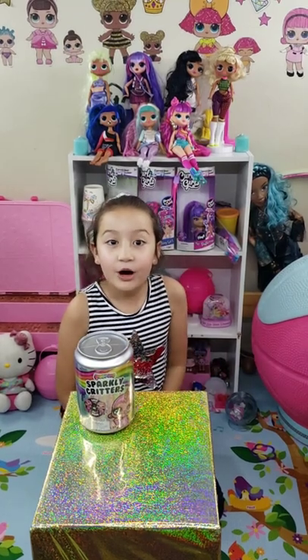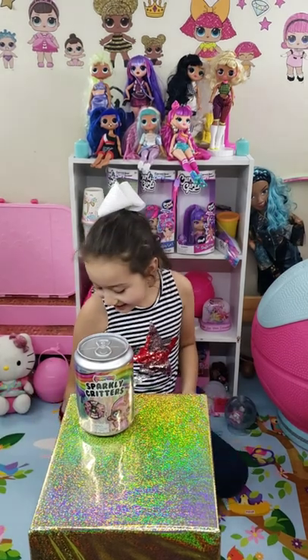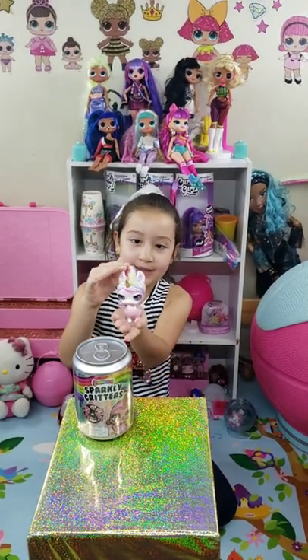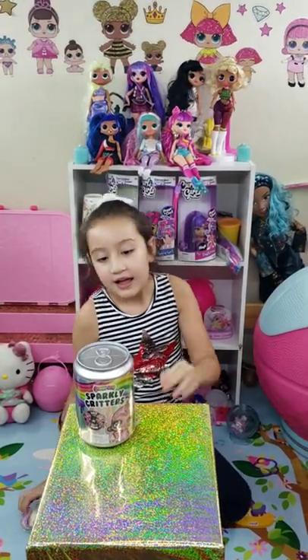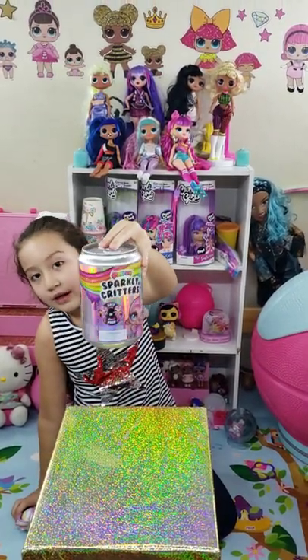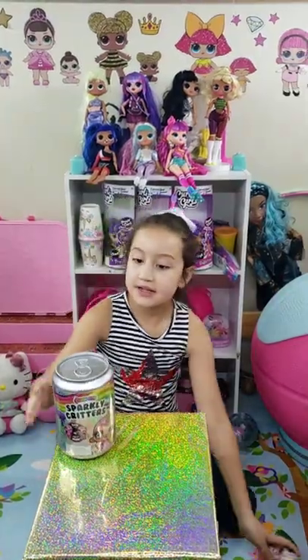Hey guys! Today I'm going to be opening Poopsie Sparkly Critters. And if you see here, I have one of them here and it's a unicorn. It's so cute with the unicorn hair. And this is the toy that we're going to be unboxing — it's the same as this one. So let's get started opening.